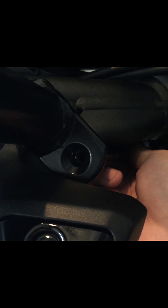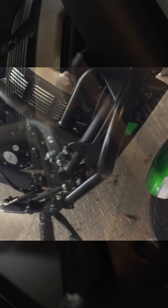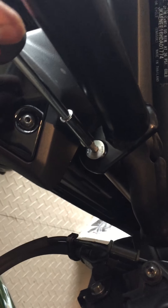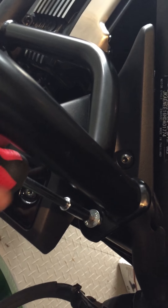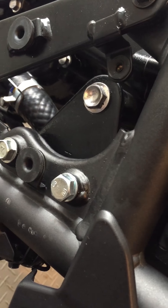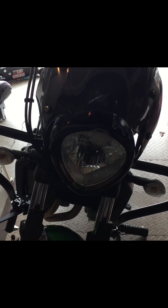Now the last thing is to connect this middle bar, which fits right in there on one side and connects on the other side as well. I did not like the screw they provided here, but once all the bolts are in place, just tighten everything to the proper torque and it's all installed.